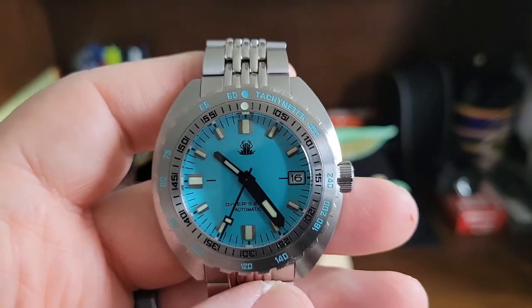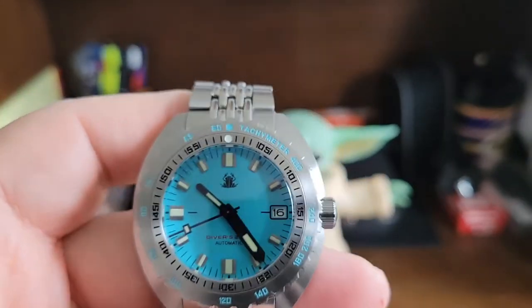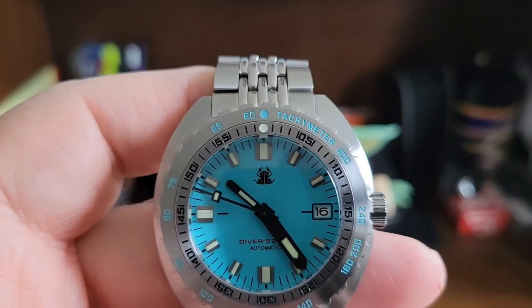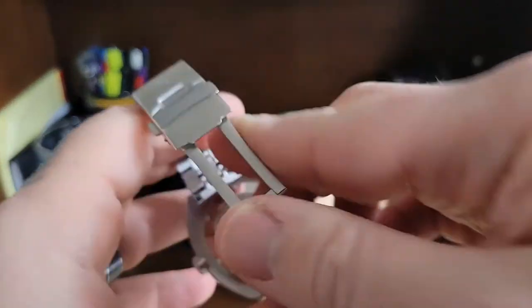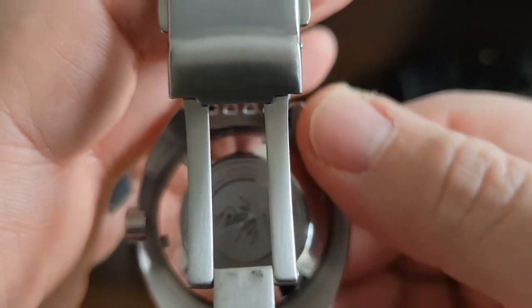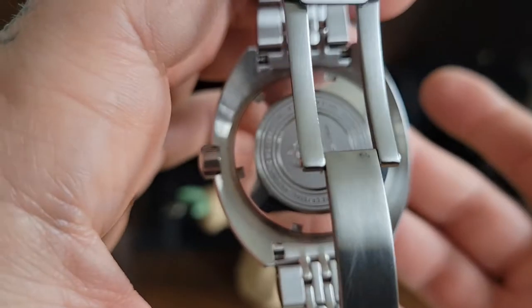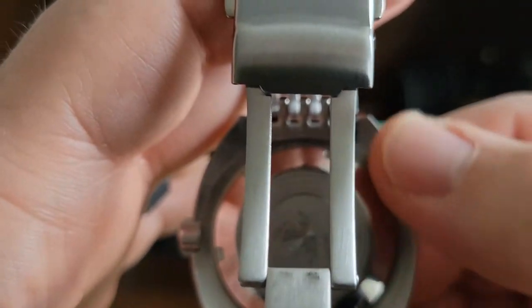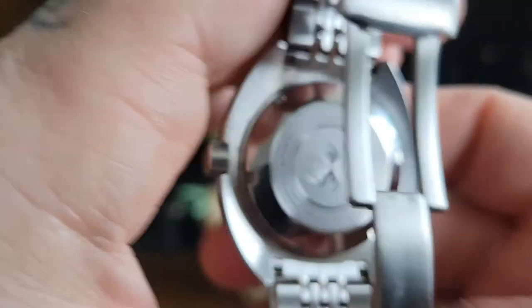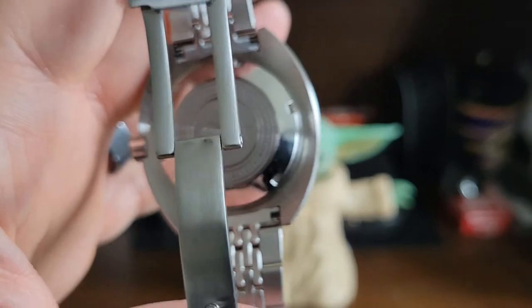So we get to the good, the bad, the ugly. There's no ugly. There are only two tiny things for bad — and this is really far-cry nitpicking. The first is it has a tachymeter on it — it should be a dive bezel, not a tachymeter. Number two is on the bottom of the case, it's not sharp enough to cut your hands, but it's still sharp. I feel they should have rounded off the edge more on both sides. It doesn't bother you when it's on the wrist — it's comfortable — but they should have done a little better finishing and rounded off that sharper edge on both sides of the case.